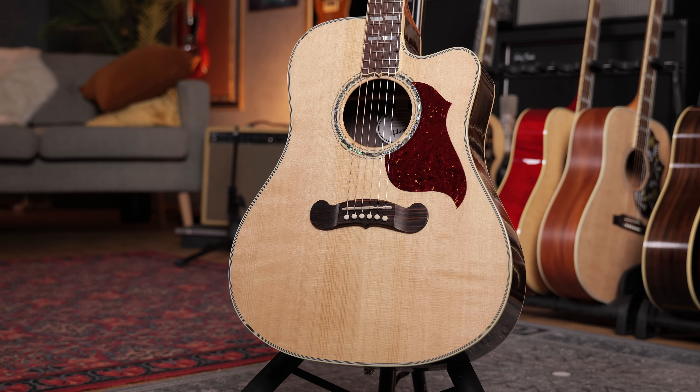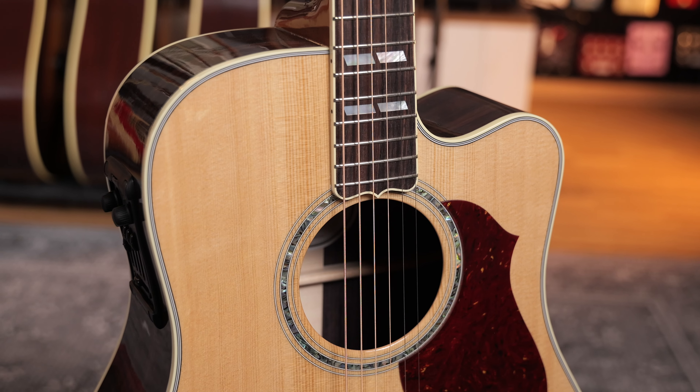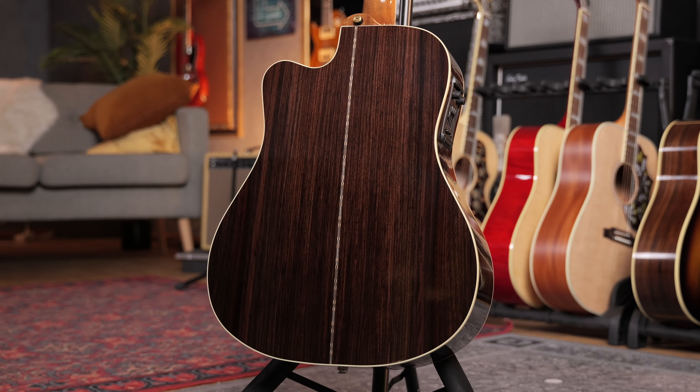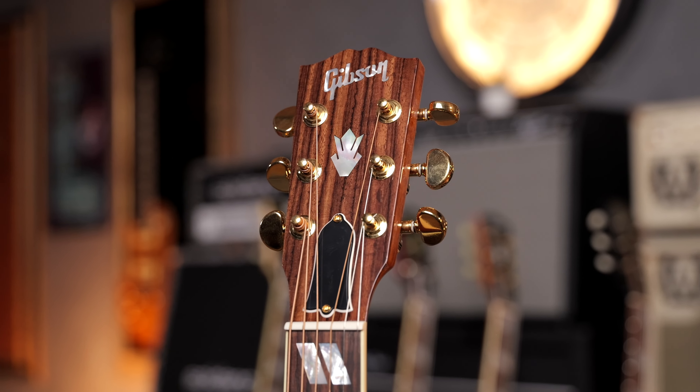This is the Songwriter Cutaway model, which is much more of a real dreadnought — not too square, not too round at the front. You'll get rosewood back and sides on the body, mahogany neck, rosewood board, and a Sitka spruce top. This is definitely the most modern acoustic guitar Gibson makes. So if you're into those kind of specs — a cutaway for more access at the upper frets and the longer 25.5 inch scale length — this is probably the right guitar.